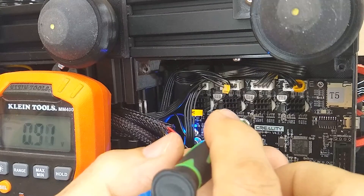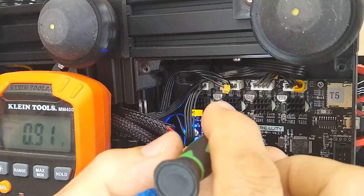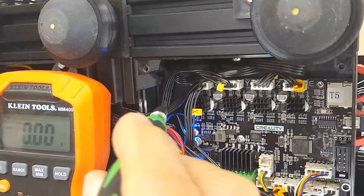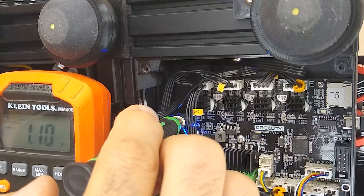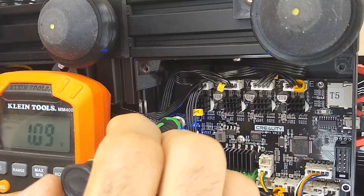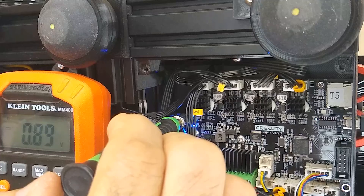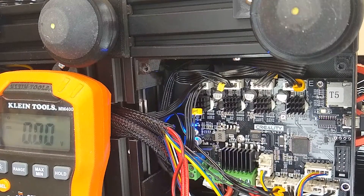I'm going to go back and double check the previous one, bring it up to 0.9. Now let's check X — X is showing 1.09, which is high, so I'm going to turn this down. There it is, 0.90, done. Now I'm going to turn off the power supply, take everything apart, put it all back together, and then we'll fire off a test print.